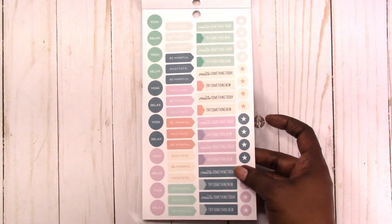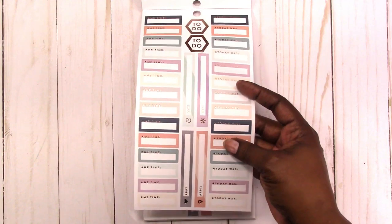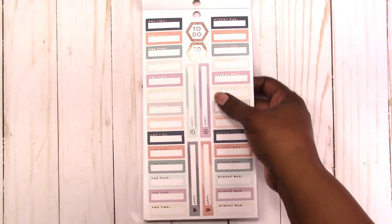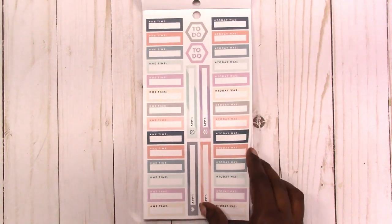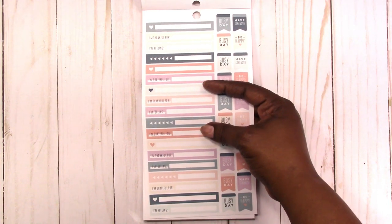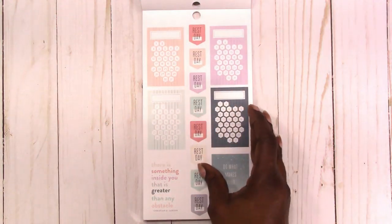Be mindful, meditate — so all positive reinforcement basically. Me time, and it gives you a space to write down what you're doing. Today was — again gives you space to write down. Appointment stickers, to do. This is the same, it's just without the foiling. Feeling — again more space to write down things like 'I'm feeling,' 'I'm grateful for,' 'I'm thankful for.' Busy day flags, be happy flags. These are tracker stickers.